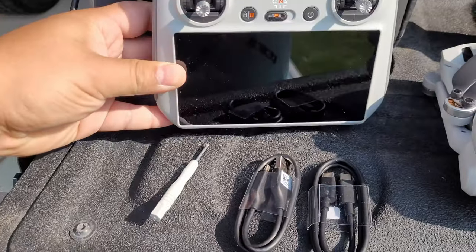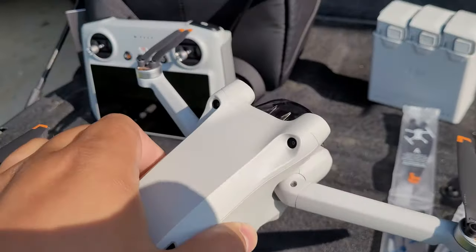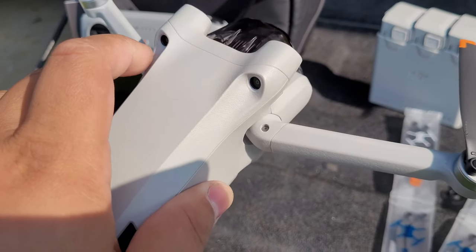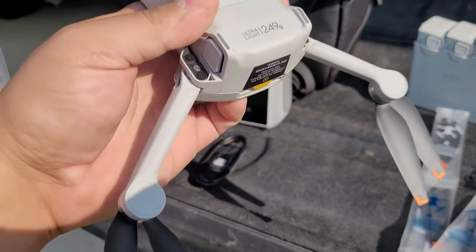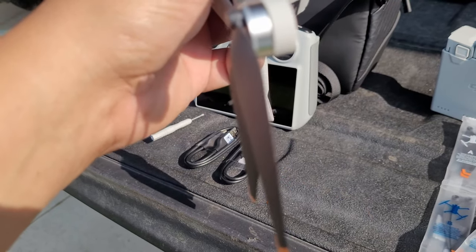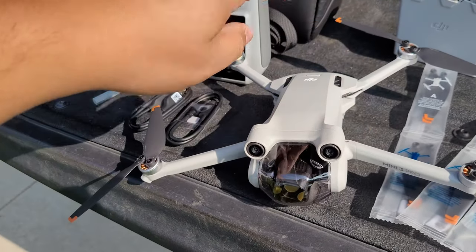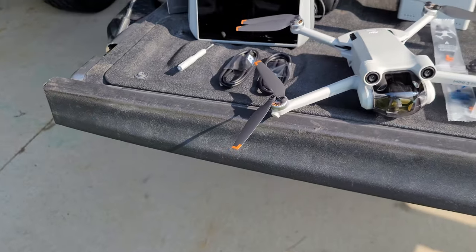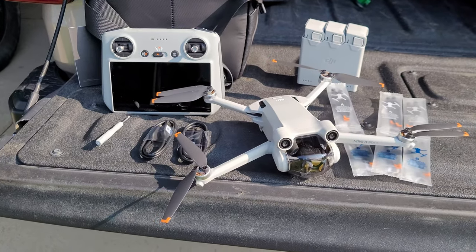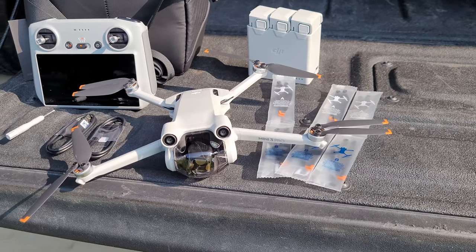The controller also has some additional buttons at the top and in the back which makes flying a little bit easier. It has front and rear obstacle avoidance, which will be very useful because I don't have to worry about hitting trees or things of that sort — and if you've seen any of my other videos, you know that I have hit trees.